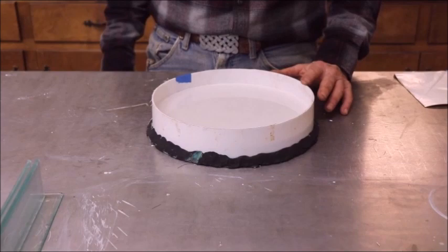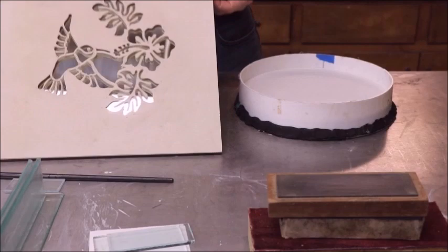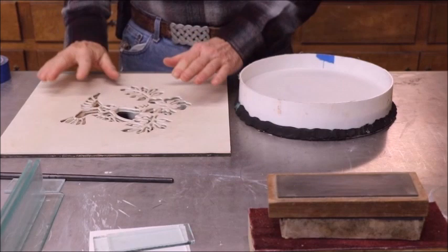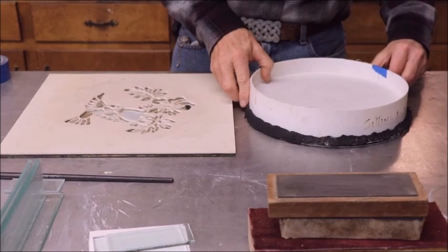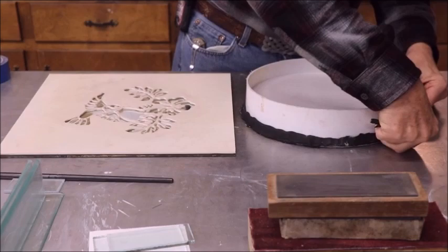While waiting for this thing to set up so I could unmold it, I went ahead and cut out another one. As I mentioned, I doubled up on the stencil so that it's thicker - there are two layers which makes it approximately an eighth of an inch thick. You don't have to cut the piece round like I did this one; if you wanted to make it square so that it's easier to work with, that's fine. Let's unmold this thing and see what we have and know where we've got to go next.